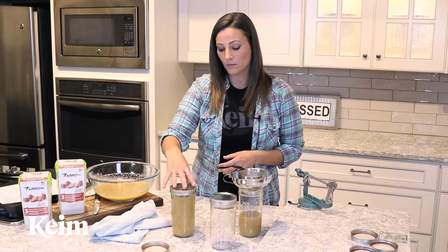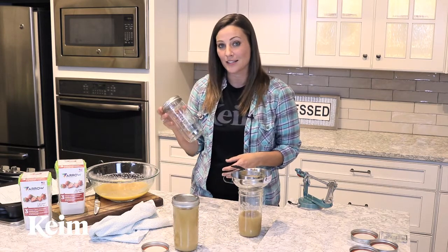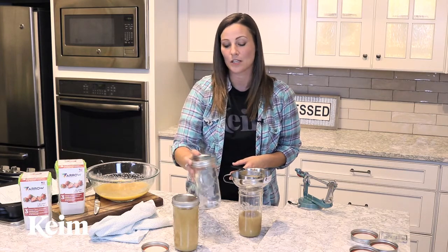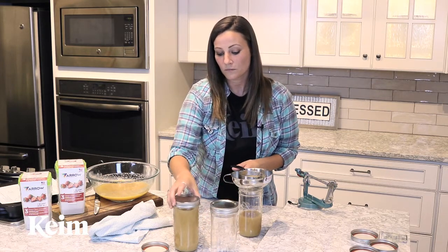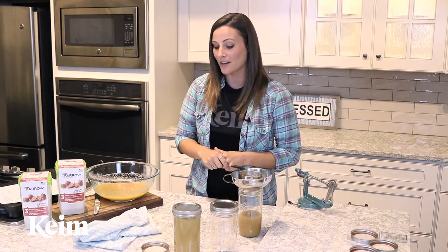You'll remove these from the water bath and let them sit on the counter, and you're going to want to hear that distinct popping noise that's going to show you that these are sealed. And that's literally all there is to preserving canning-style for applesauce.